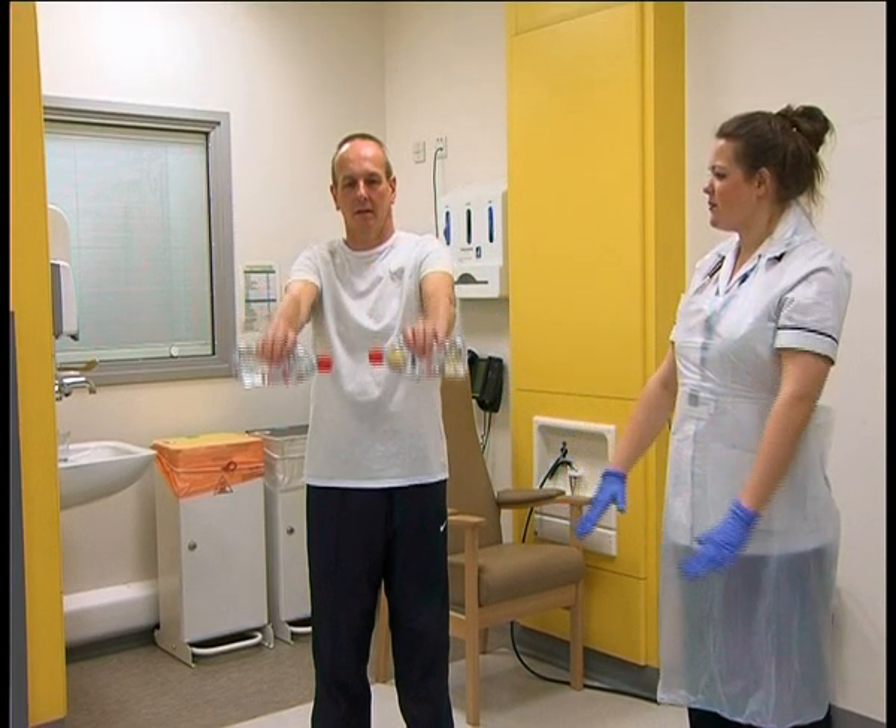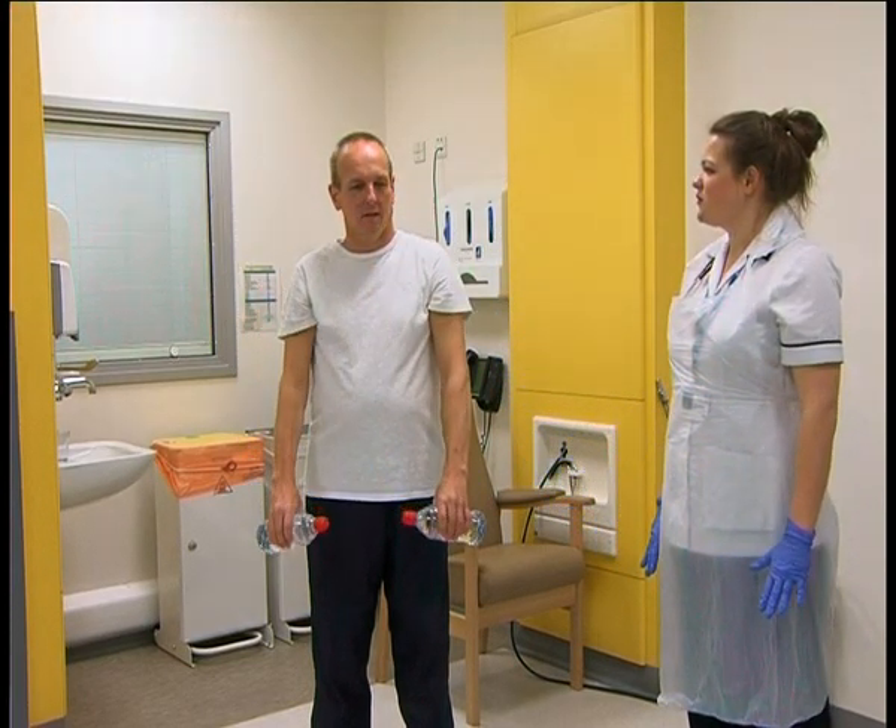Hold it there for 3, 2, 1, and then back down. Repeat the exercise 10 times — holding it at the top and then slowly returning back down.